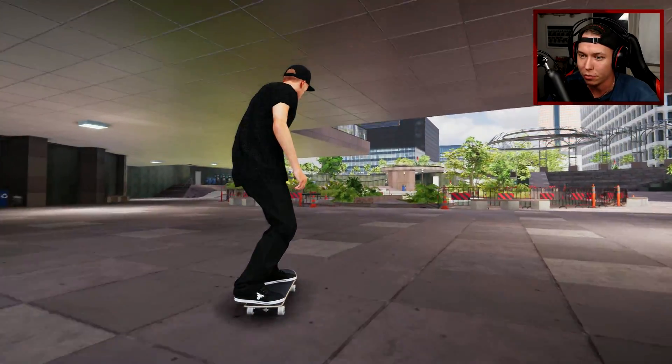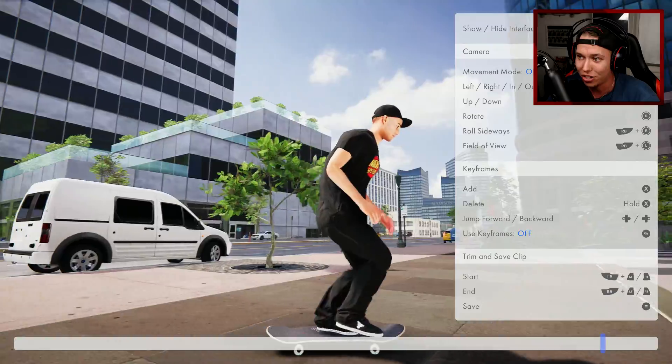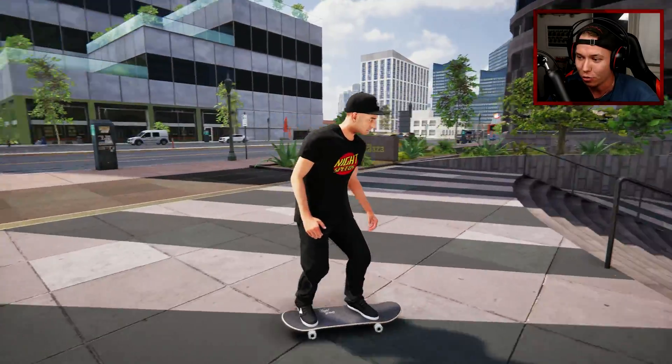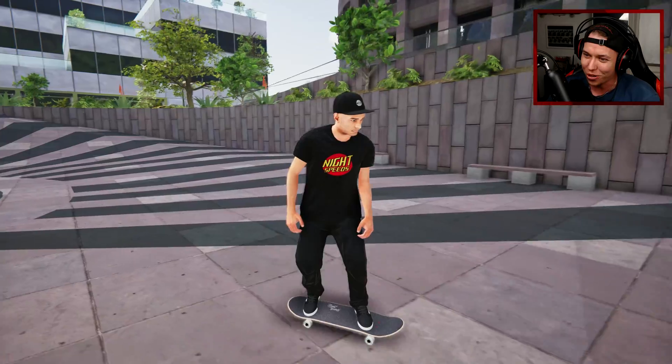I can't believe that was that difficult, but it actually looked really sick. I kind of want to film it for the video part — let's just check it out very quickly. It wasn't what I had in mind, but it looks so good.